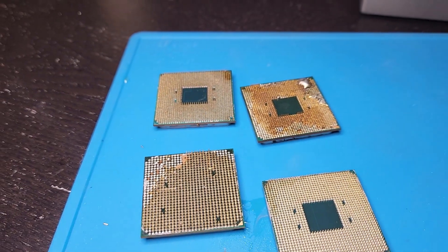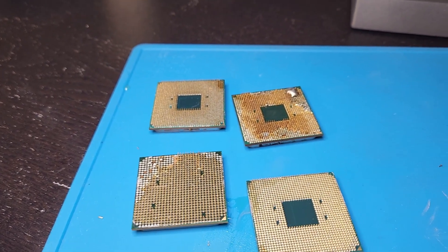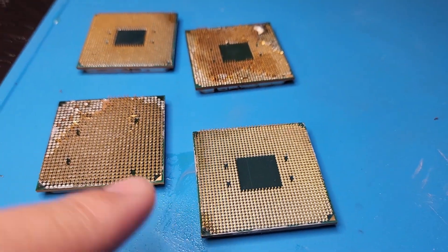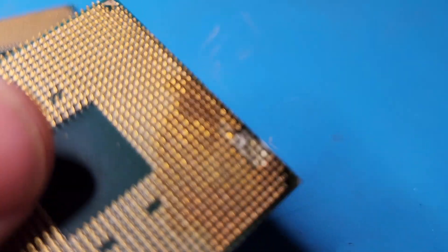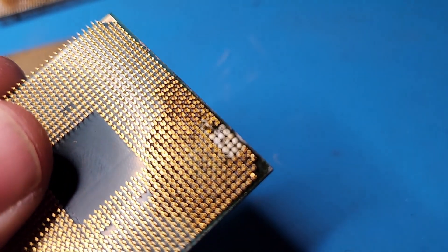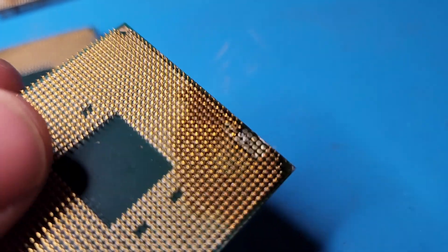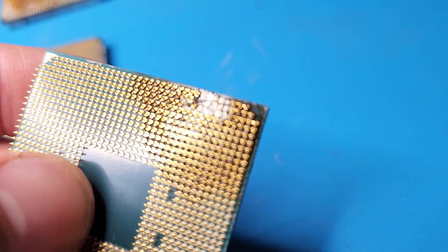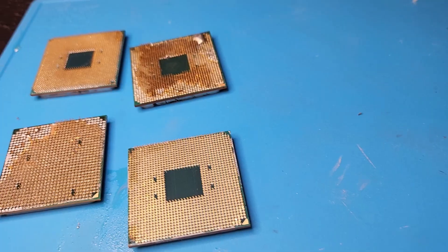Another thing I would not recommend doing — and you might think this is silly — I would not recommend putting your fixed CPU and getting it confused with your donors. Because then you have something like this where I had a fixed CPU, popped it out of the computer because I didn't need it at the time, and accidentally took 15 pins off it — turning a working CPU into a non-working one. And because this is only a 3100, I really don't think it's worth the time to put the pins back on. So make it really, really obvious which ones your donors are.